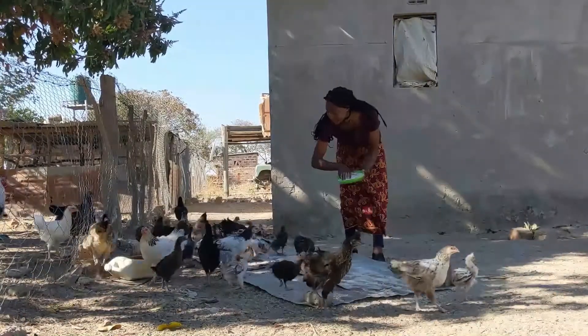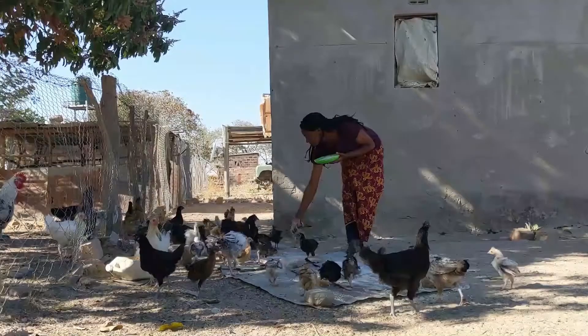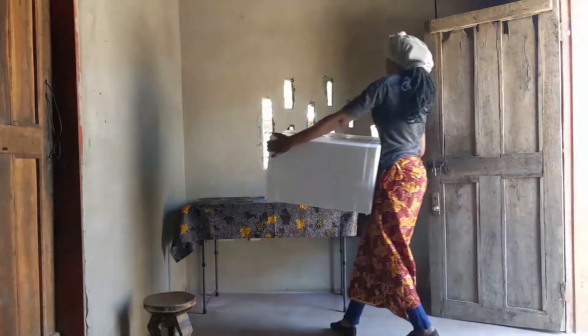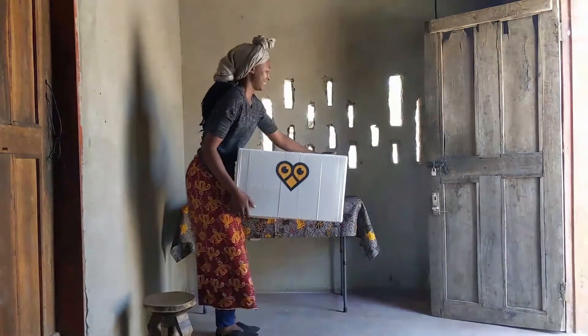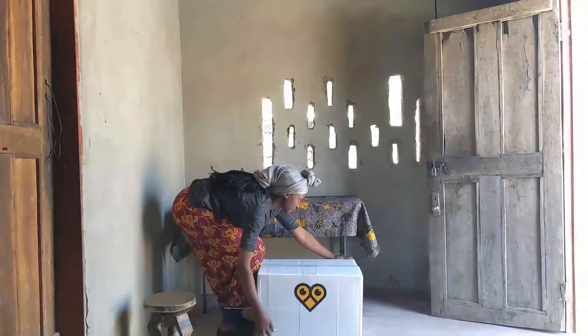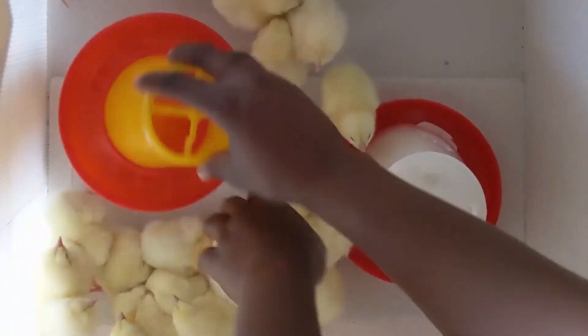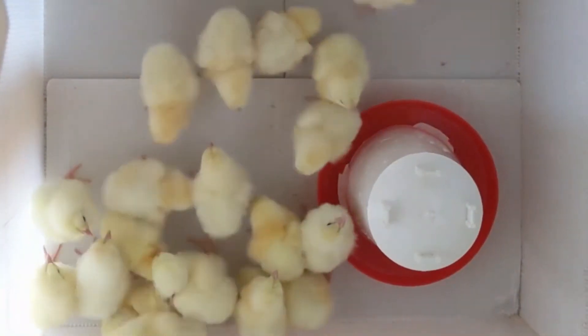Everyone in your family will eat more delicious chicken and eggs. Once you receive your incubator, make sure you handle it with care so that you do not damage the box. It will be used as a brooder to keep your young chicks protected and warm after they have hatched.